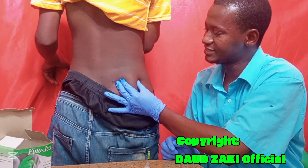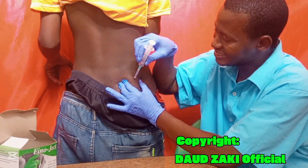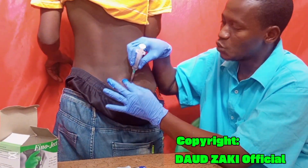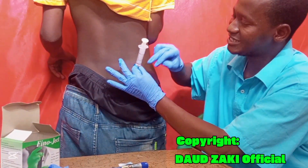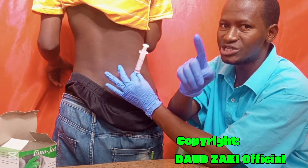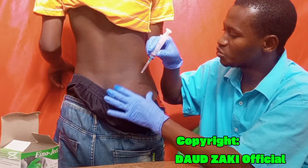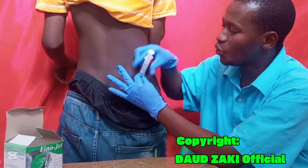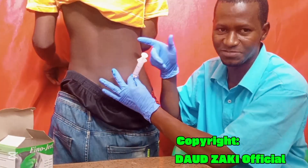Grab the skin, then insert the needle at a 90-degree angle deep into the muscle. Once inserted, release the skin and hold the barrel of the syringe. Aspirate first — pull back the plunger. If there is any blood flashback in the syringe, do not inject; remove the syringe and start a fresh injection. If there is no blood, you can safely administer the drug to the patient.